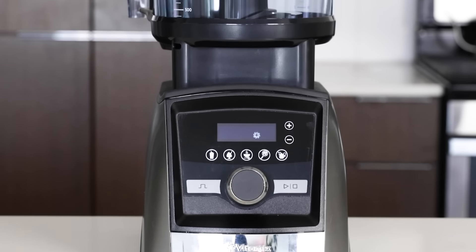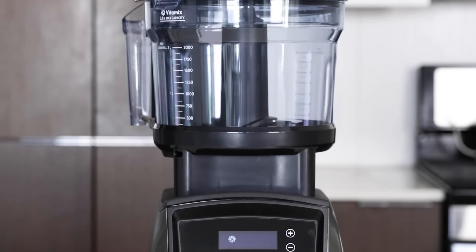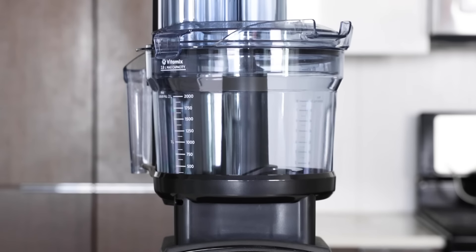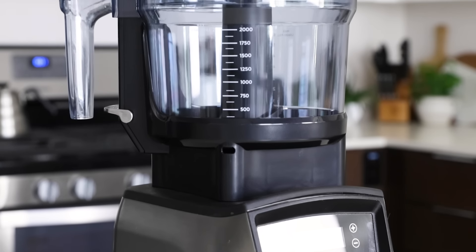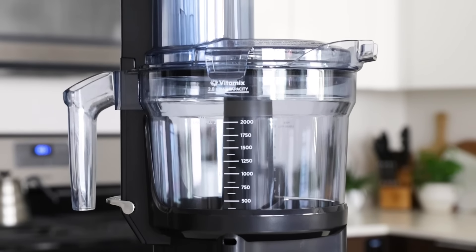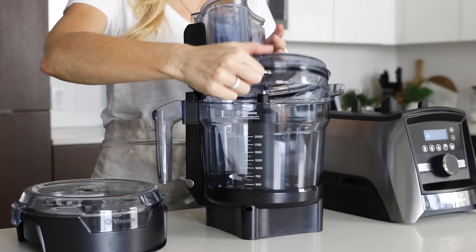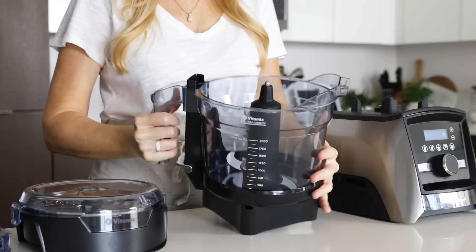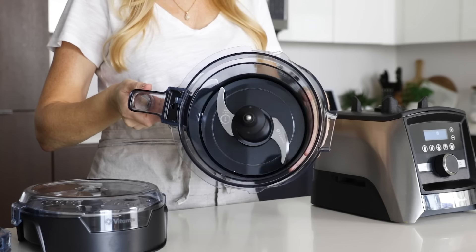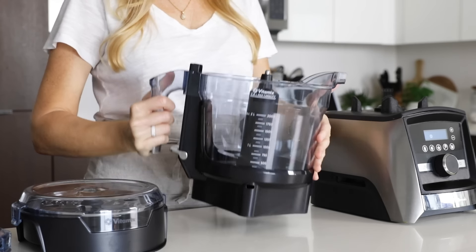When you place the food processor on top of your Vitamix blender base, it just looks good and like it was always meant to be there. This food processor, like others you've used, does all of the basic functions of chopping, slicing, shredding, and mixing. But there are a few things that make it unique. Inside the food processor, the multi-use blade — also known as the S-blade — is the workhorse blade for chopping, blending, and mixing.